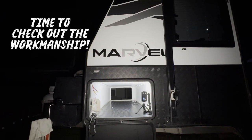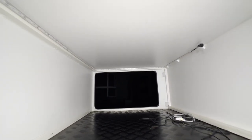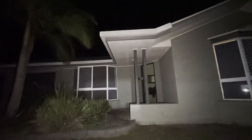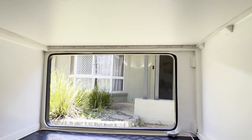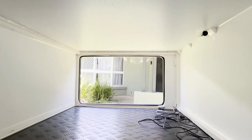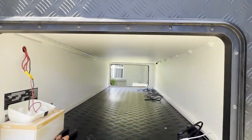Alright guys, let's check out the tunnel boot. Let us know in the comments — yeah nah or nah yeah — if you think it's any good.